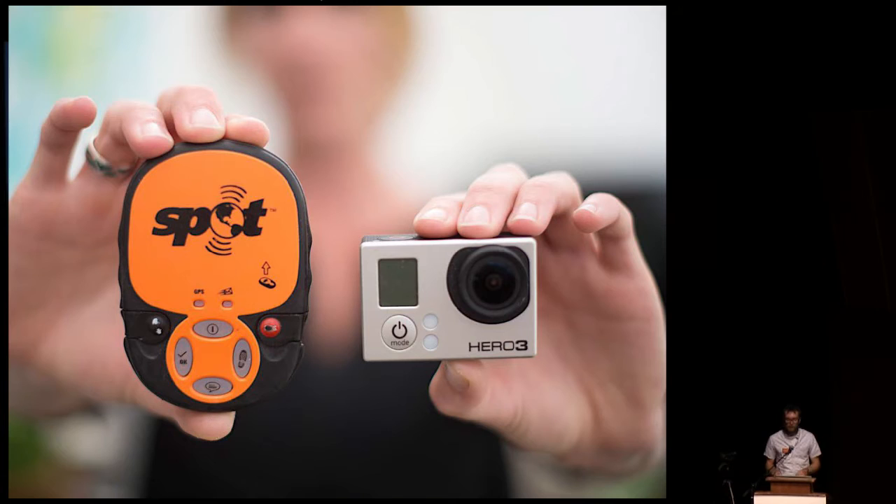These two things on the market are awesome if you want to get into this: the Spot and the GoPro. Literally duct tape these two together, find a big enough party balloon, let it go, and with a little bit of luck and planning, you will definitely wind up with a photo that looks like this.